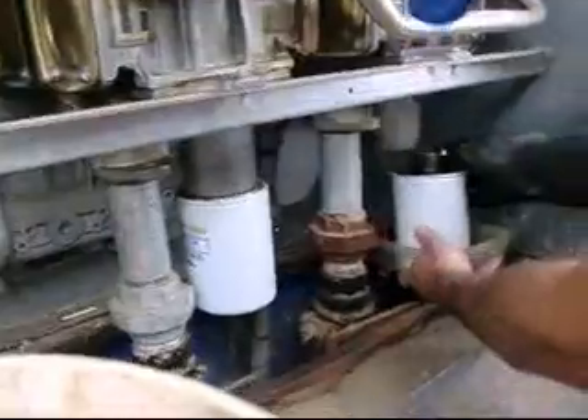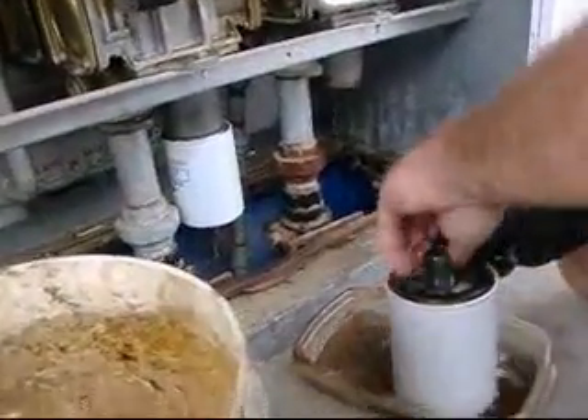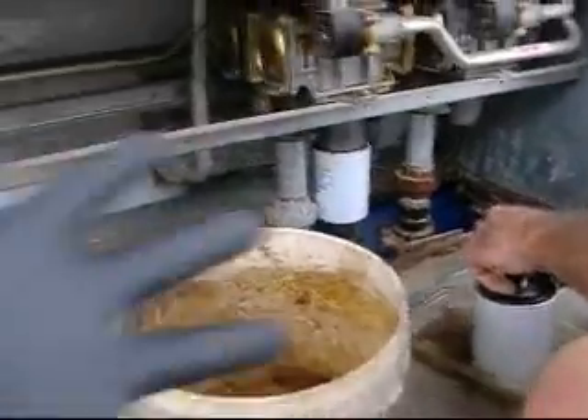The little threads came out, but the threads are supposed to stay inside there. That's why it was taking so long. You should wear gloves like me.